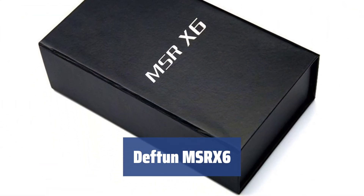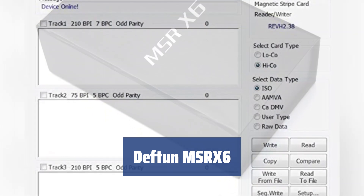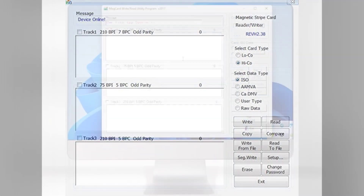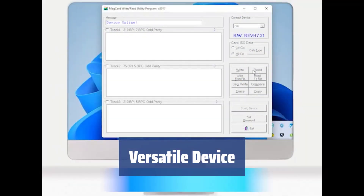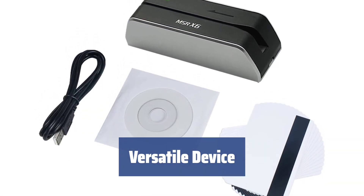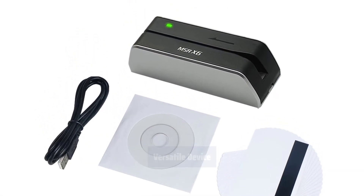Number 4. Cashless transactions have dramatically improved the ease of doing business, saving valuable time and offering convenience to your customers. The Defton MSRX6 is not only a reader but also an encoder writer, allowing you to create magnetic cards for clients or employees, and has broad application in various industries.